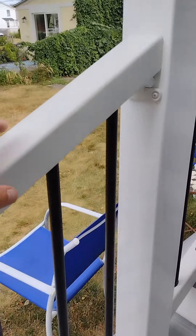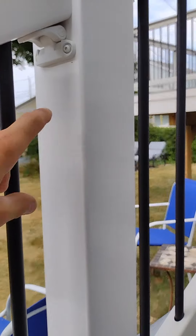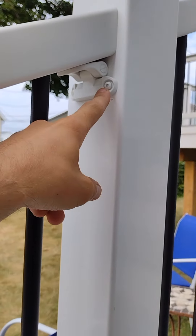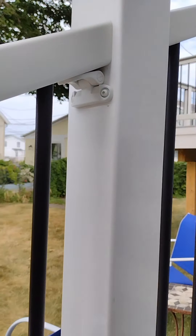These are the Trex railings that are available at both Lowe's and Home Depot, but this hanger here is actually the Veranda, only available at Home Depot, because I didn't like the ones that came with the railing kits.